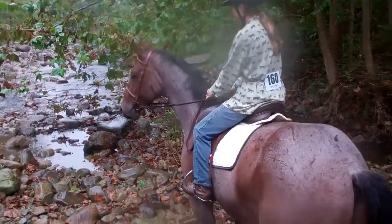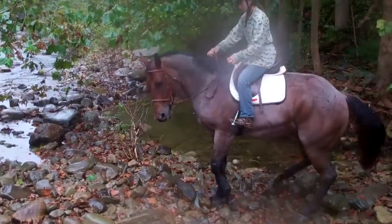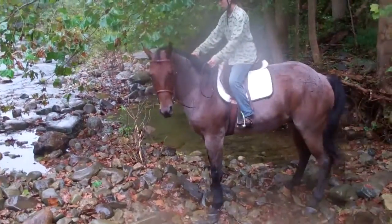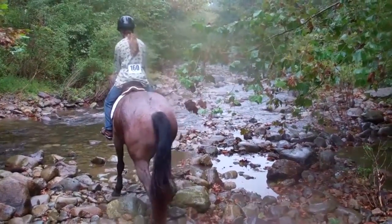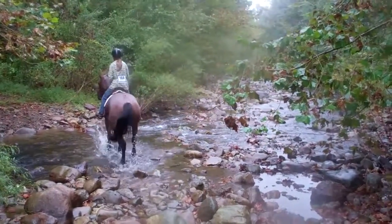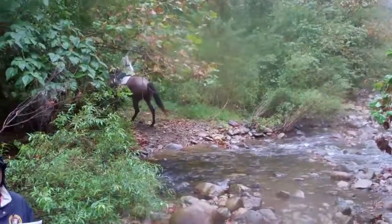Louie's going to cross this water — very slippery rocks. He thinks the group has left him. Whoa, whoa, whoa. All right.